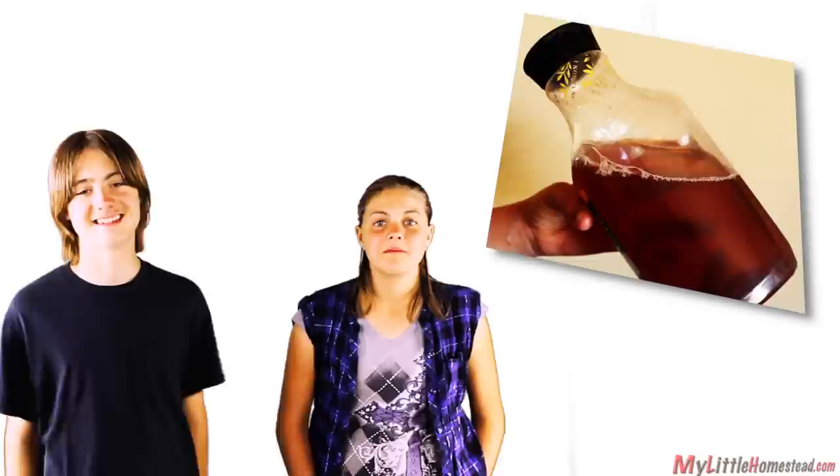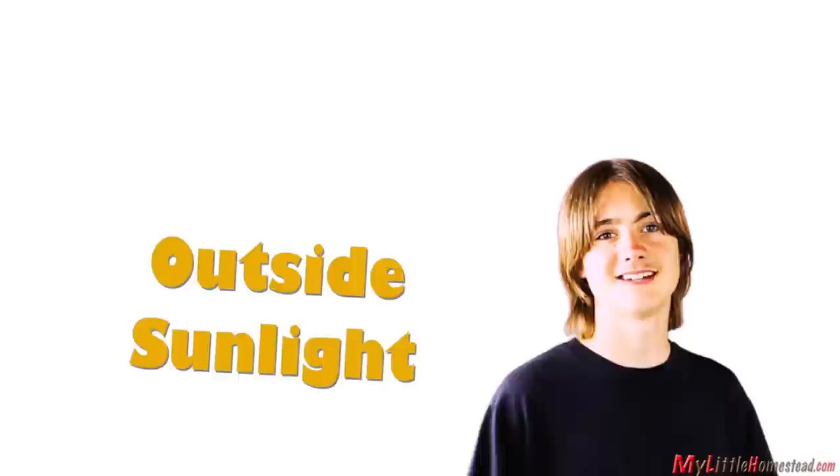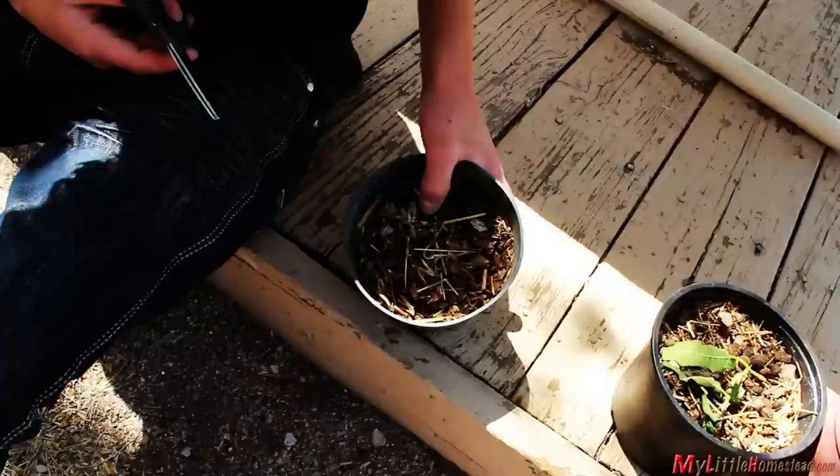We took some cuttings off of the blackberry bush. These are about 6 inches in length. We used a plastic tea container with the bottom cut out as a greenhouse. The cuttings stay strong and look good for a couple weeks. We decided to remove the plastic top and place them outside during the day — they withered and died.